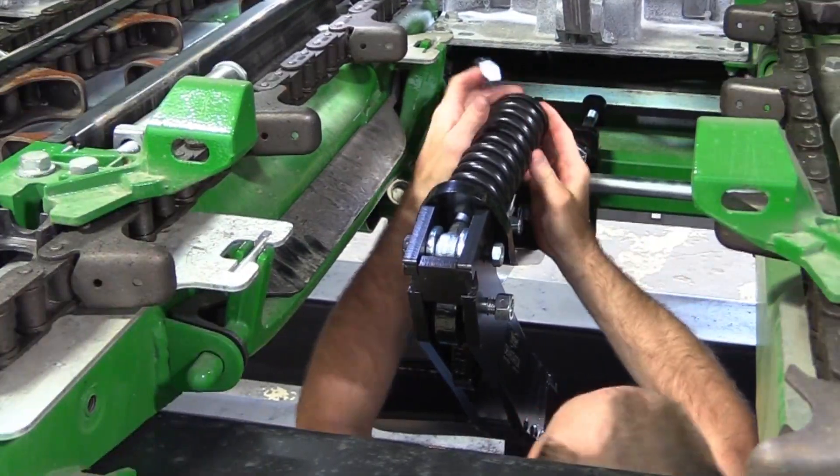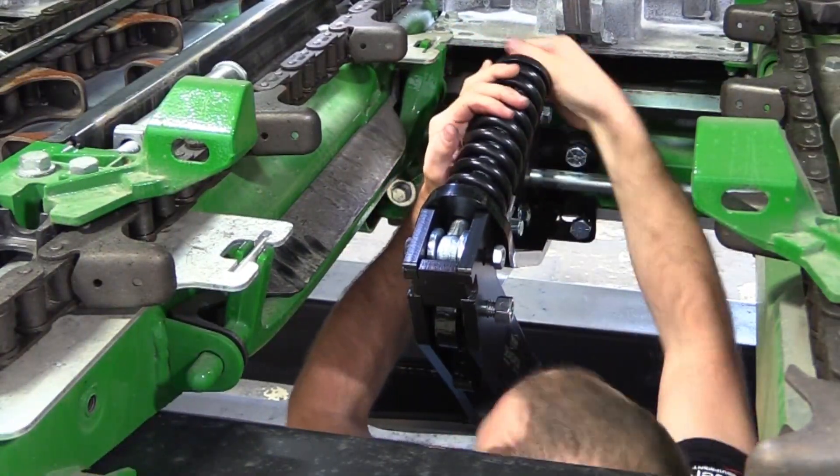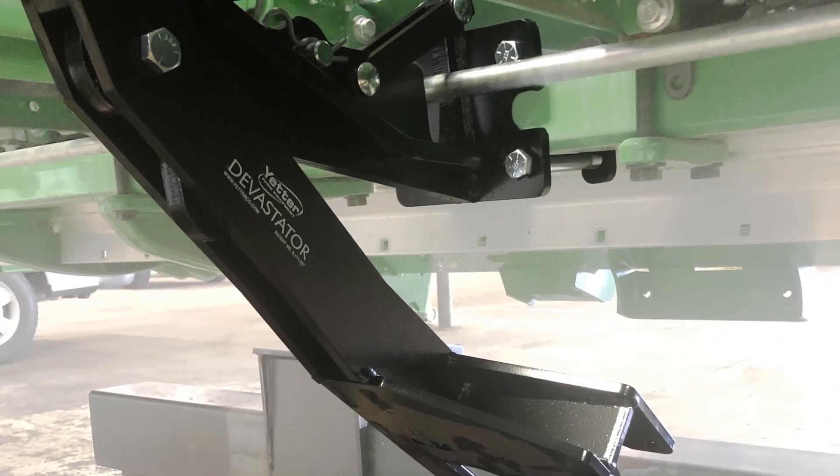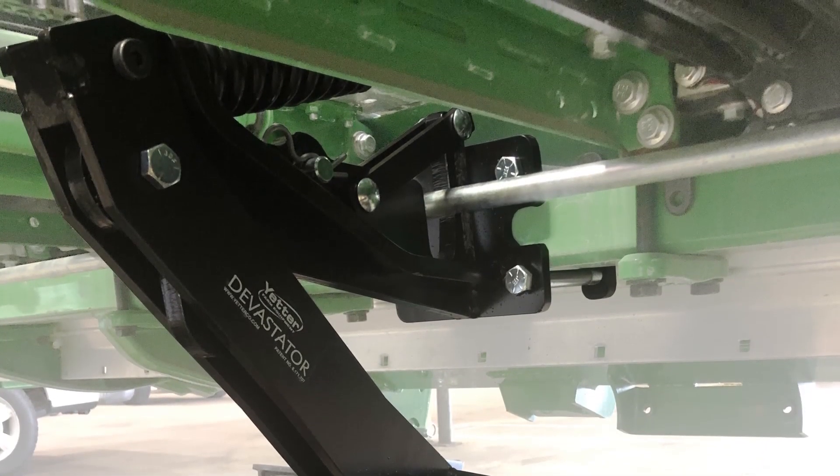Install the spring, cap, and 3/4 inch lock nut. Tighten the lock nut down until the threads are flush with the nut. If the arm is flared away from the row, you may tighten all hardware installed at this time.